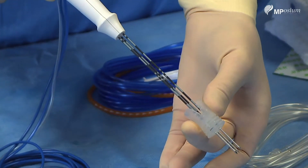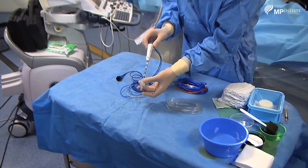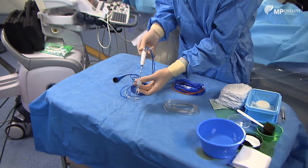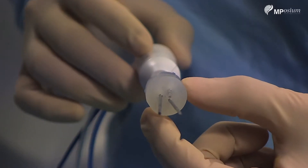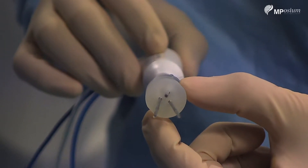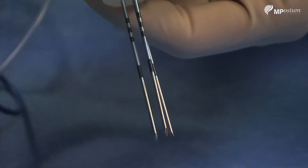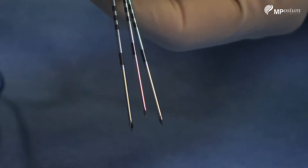When you are puncturing, you have to be very careful to push the needle but never to rotate it, otherwise you will have too much distance in between the probes. You have to remember to always stay in the same axis when pushing or retrieving the needle inside the patient.